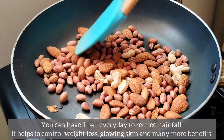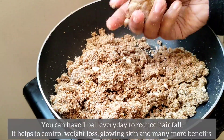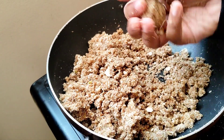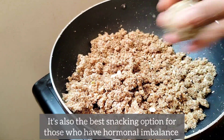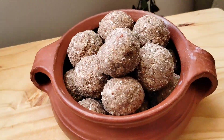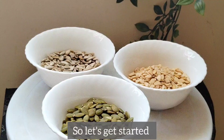This is a protein laddu. This is a bowl for a day. It's a lot of weight loss. It's good for skin. It's a good snack.